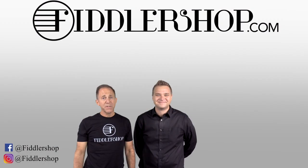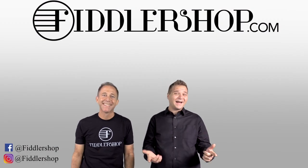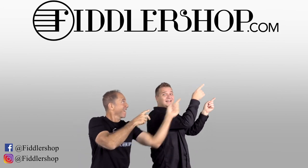Let us know which one you like. I hope that was informative and helpful. If you want to buy this product, just click right up here. Right there! Do it!